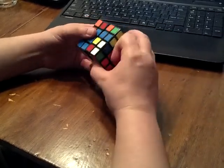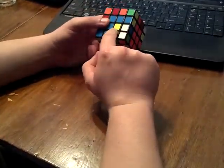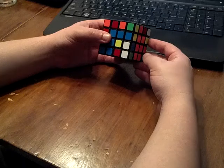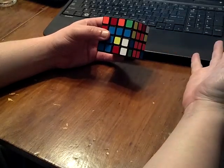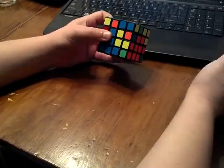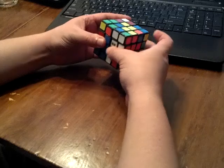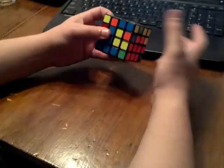The next one is one of my favorites: far apart, separated by a whole row, and the white sticker is facing towards you. This is basically just a fat double anti-sexy: R U', R' U, R U', R'. It can be done pretty quickly. If I can influence it to get this case, I do — just because I like doing it.